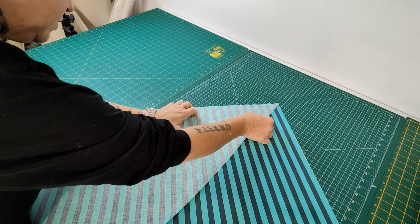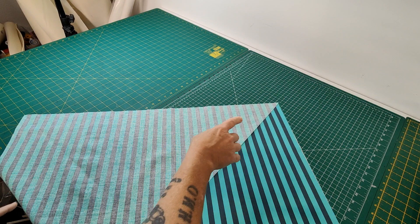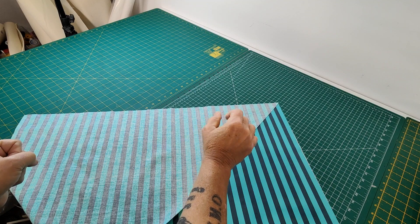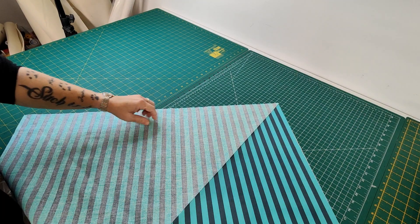Match all your lines up and they'll be offset just a little bit at each end. That is so when you do your quarter inch and fold it out, it will be lined up.